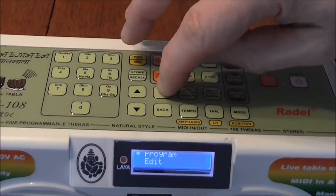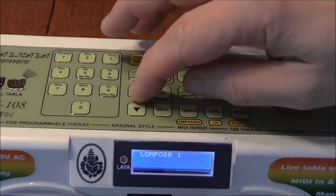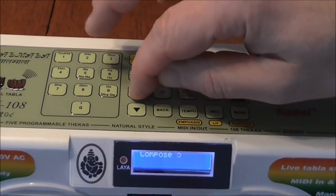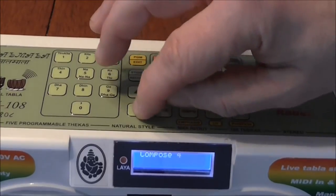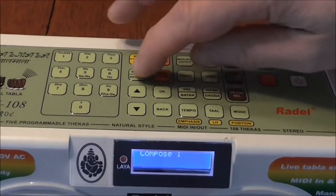Hit OK. We're going to compose one. You can have several compositions, as you can see — you can have up to five. Let's go back to number one. Hit OK.